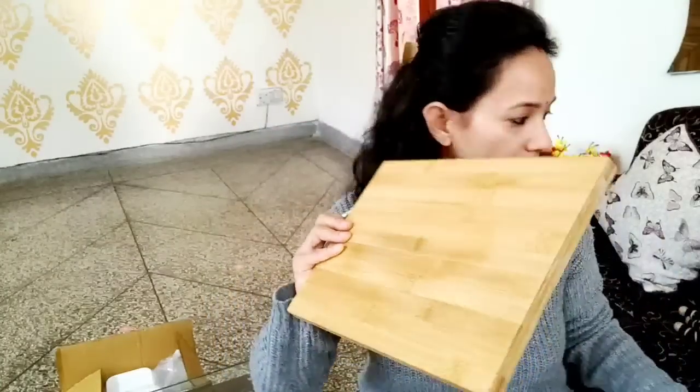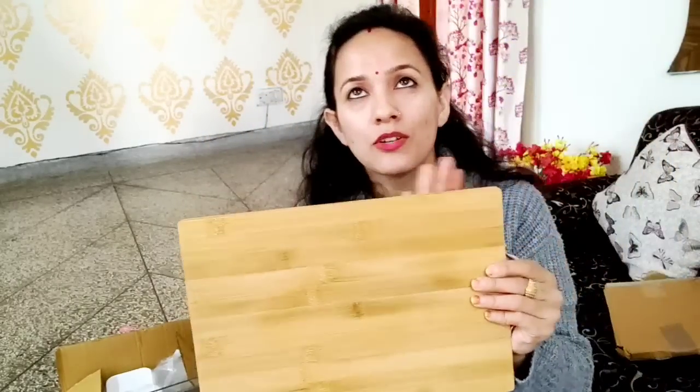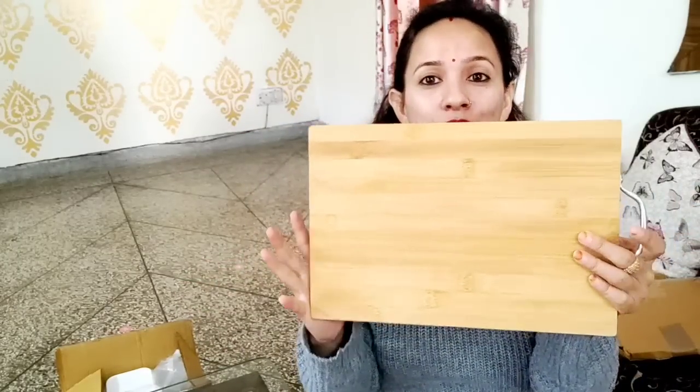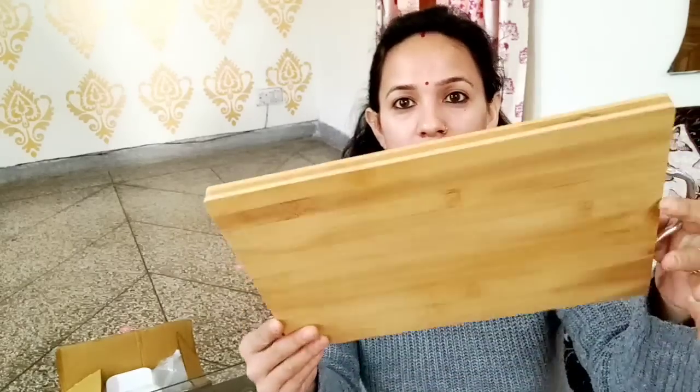Next is the chopping board I ordered. It is not very big — it is a medium size, because we do not need something too large for our family's chopping needs. The chopping board quality is very good. I ordered it and I am satisfied with the quality.